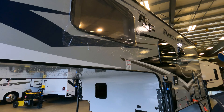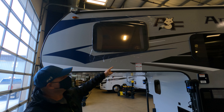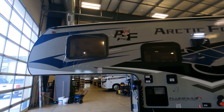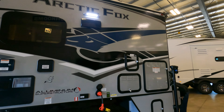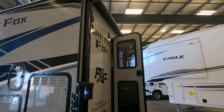It looks like we had a little problem with delivery — we've got a busted window. They put some plastic on it and they're going to fix that up. We also need solar panels put on the roof, a cover for the slide-out, and I'm going to get a backup camera installed.